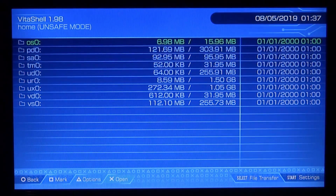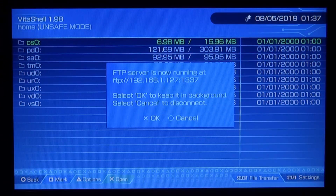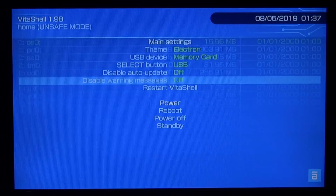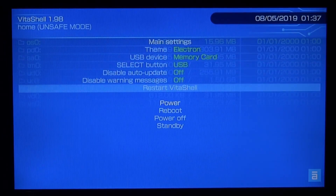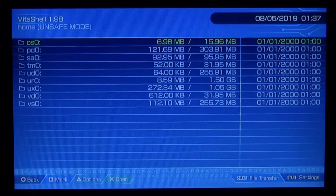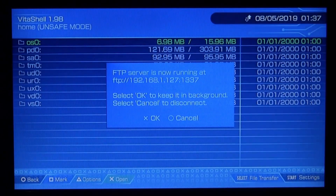Next we need to start up VitaShell. Once started, press Select to bring up an FTP server — or press Start to switch between USB connection and FTP connection. This is a PSTV so FTP connection is the best option. If you have a PSVita 2 you can also select USB and plug it into your computer. We're going to use FTP in this video, so press Start again then press Select.